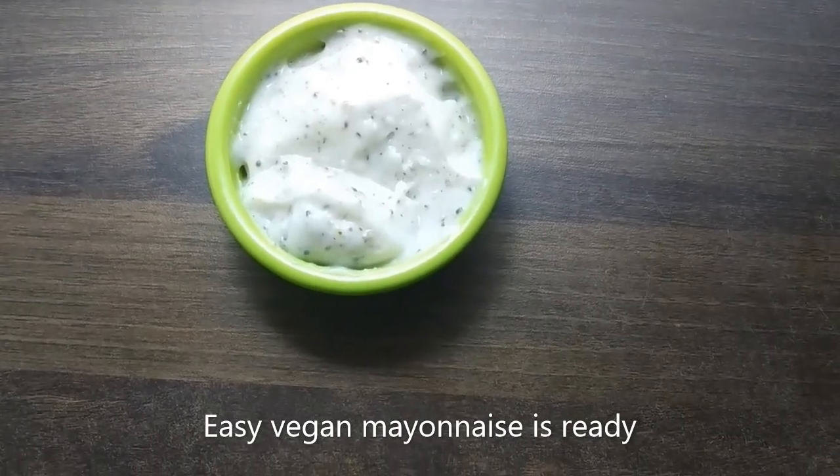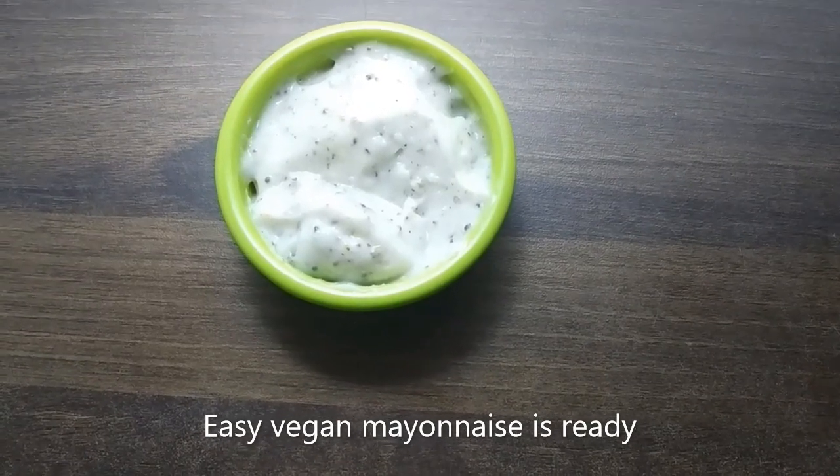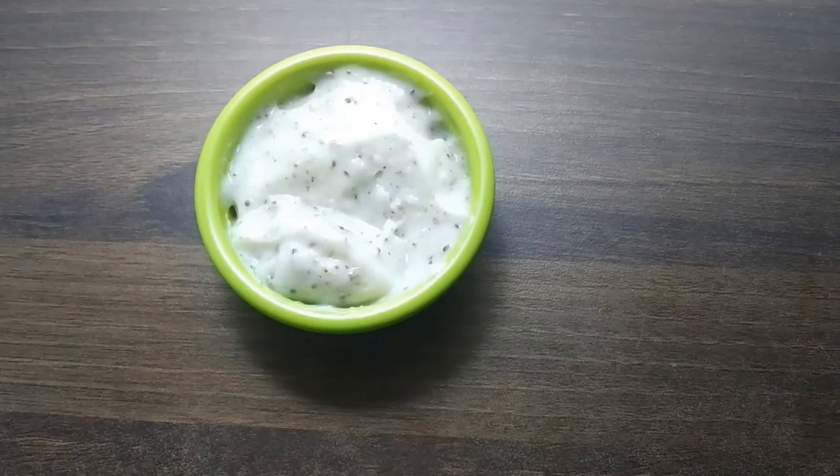We have a mayonnaise recipe for the sandwich. We have a glass of mayonnaise — store it in the fridge for 2-3 hours.